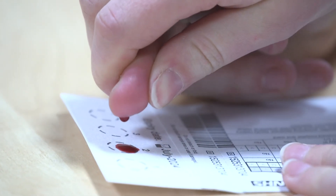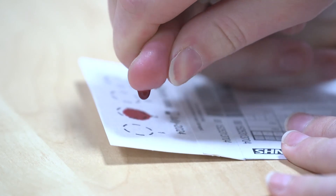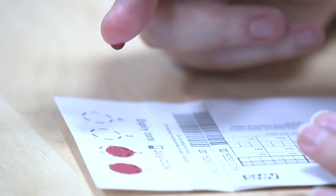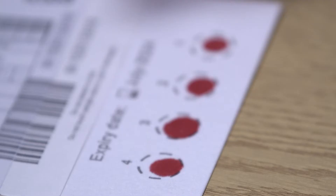Do not press the foot onto the card. Let the blood form into a drop and then let it fall onto the card. Let two drops of blood fall into different circles on the card. If any blood droplets overlap or do not fill the circle, then do another spot. Blood spots should fill the circle but should not be double spotted. Samples are commonly rejected because the spots are too small.